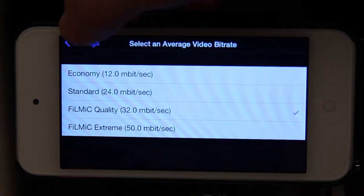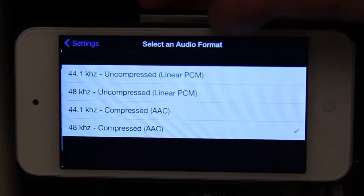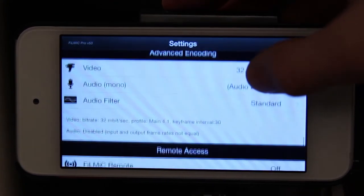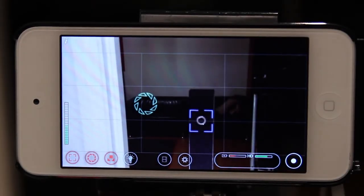I keep this at film quality — you can do film extreme, but I think film quality works just fine. You can go to audio and I keep that at the highest compressed setting, AAC. There are also some more settings but I just don't use them.